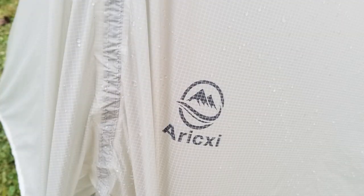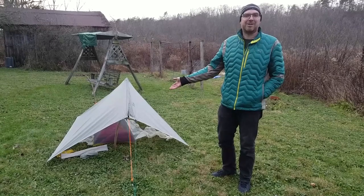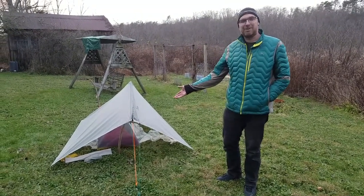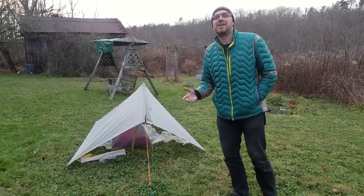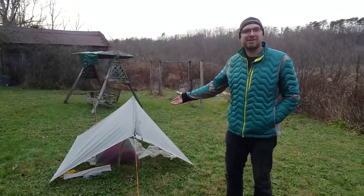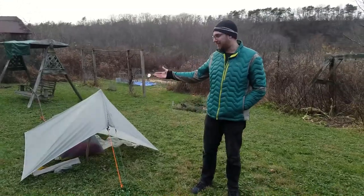This is the RXI — however you pronounce it — ultralight tent that I got on AliExpress. Pretty cheap overall, $40 for someone trying to get into ultralight camping. It's worth the risk. 40 bucks, can't go wrong.